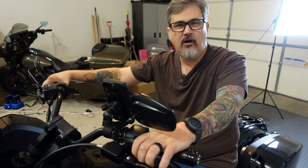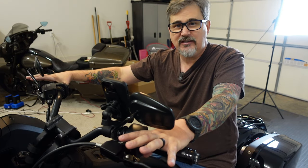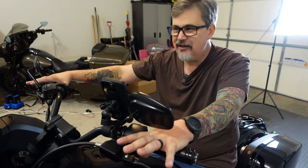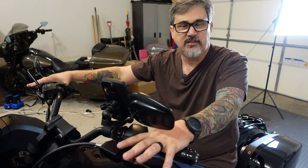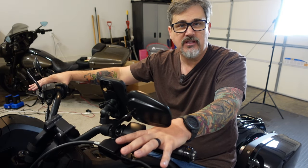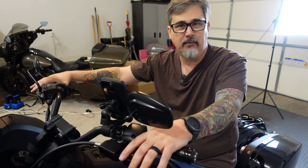The Rockford Fosgate system on the Harley-Davidson website runs $1,050, and that's your all-in price. You don't need any amps, you don't need any external wiring. The only additional cost is if you don't do the installation yourself and have someone or your local dealership help you out.